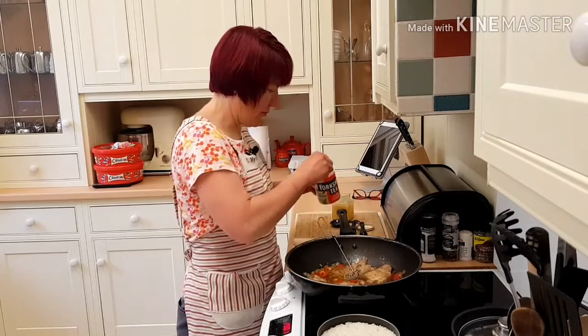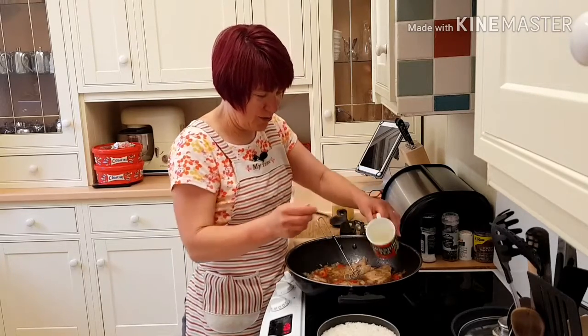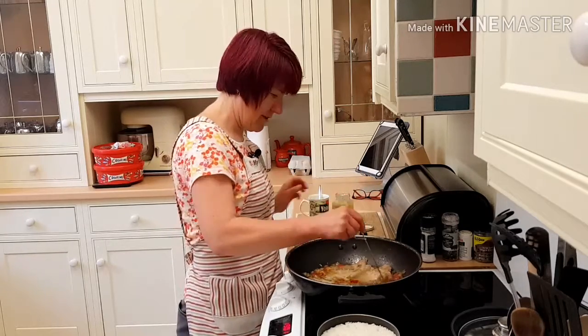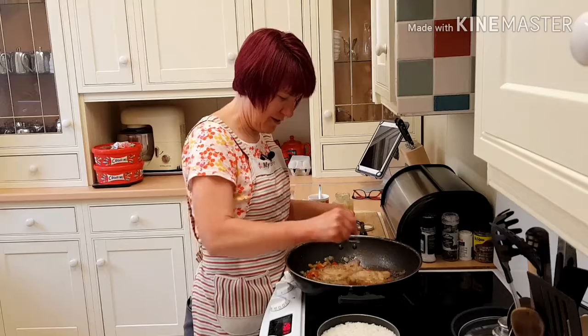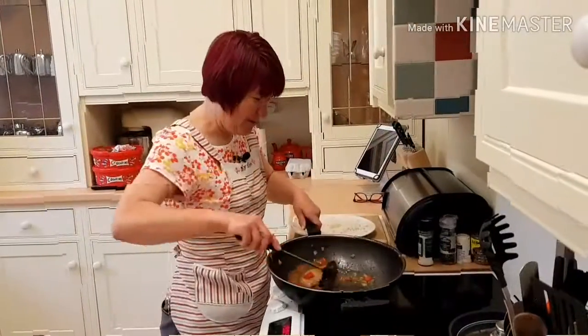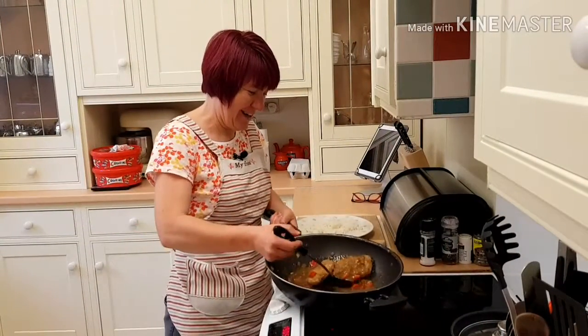I've got some cornflour and some cold water just to thicken the sauce up a bit. I'm going to serve this up with boiled rice.